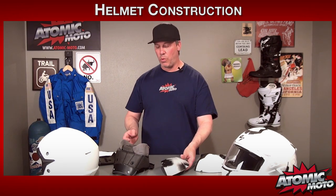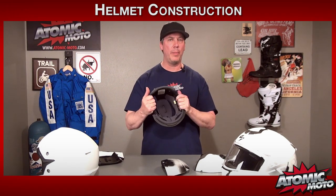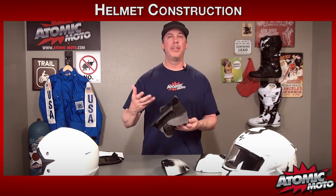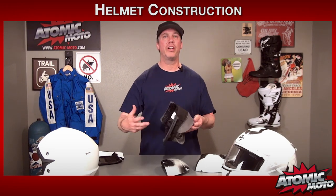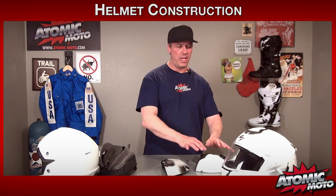The third component is some sort of comfort liner. This is to help with the fitment of helmets and also to improve comfort, moisture and heat management, etc. There's a fourth component which we define as the trim pieces — things like a visor, shield, or vents. But the main structural components are those first three.